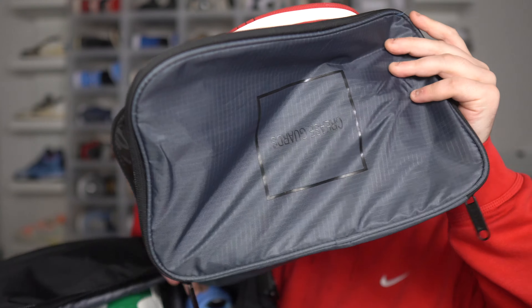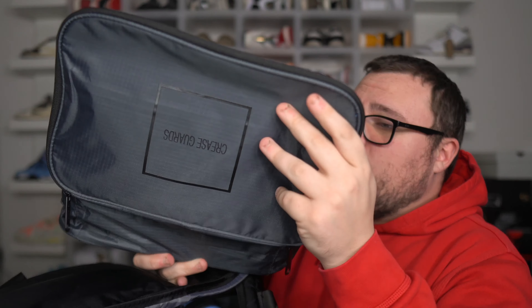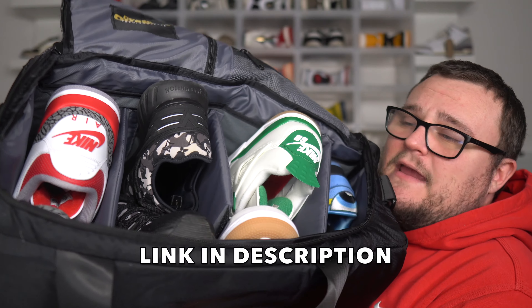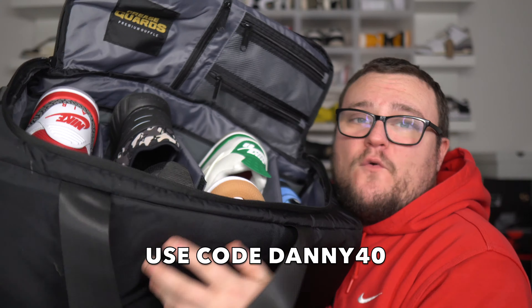This is the most affordable sneaker bag on the market. It's made by Crease Guards. Their premium duffel holds up to four pairs of sneakers. These dividers come out and move around, so you can put your clothes, laptop, chargers, and sneakers — everything with you when you're traveling. You also get an extra bag that holds an extra pair of sneakers as well. When you're traveling, make sure you guys check out Crease Guards for the best sneaker bag on earth. Much cheaper than the competitors, and you guys can use my code DANNY40 to receive 40% off.